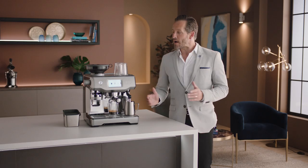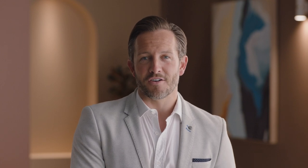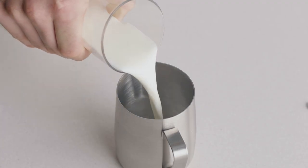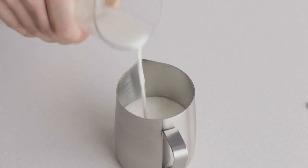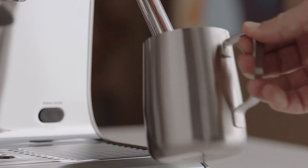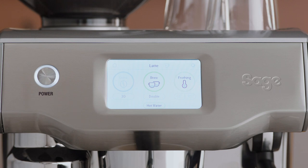The perfect extraction is all about finding the right grind size. Now that you have the perfect espresso shot, it's time to texture your milk and create silky, velvety microfoam — essential for every milk coffee and latte art. Fill your jug with fresh cold milk to just below the spout mark, insert the steam wand, and touch the milk icon to let the milk texture hands-free automatically.